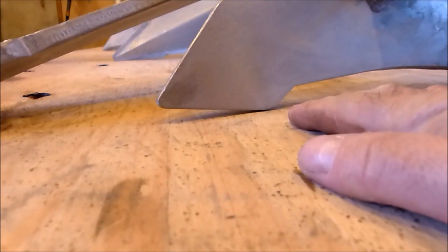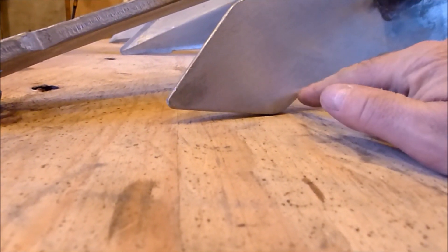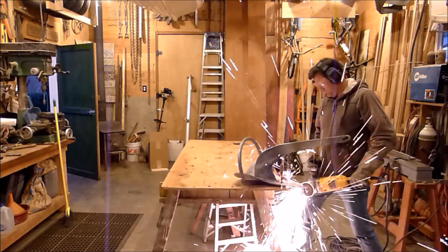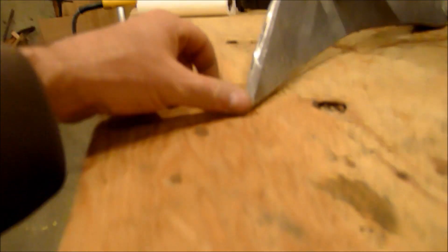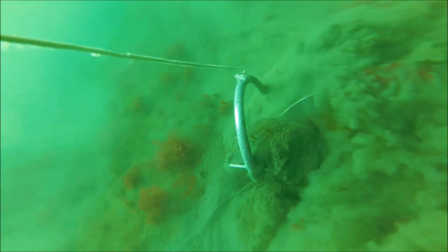The anchor sets as usual perfectly initially, but on the resets it would occasionally drag. So I wanted to improve things further. I cut that chunk of metal off so that the tip would actually be contacting the seabed, nice and sharp there, put a bevel on it — and that turned out to be a bust. The anchor set initially perfectly and the resets were good, but not perfect. Here you see one where the anchor takes off and rolls along on its side.